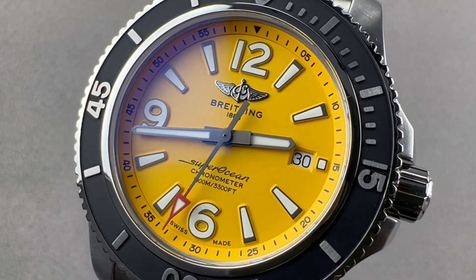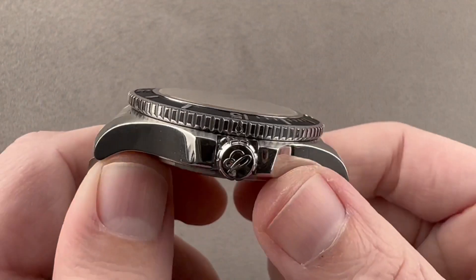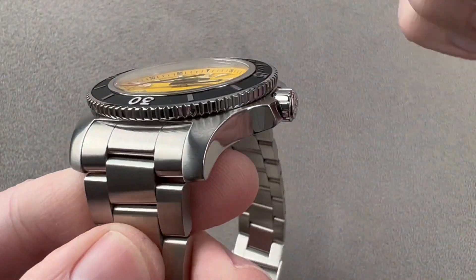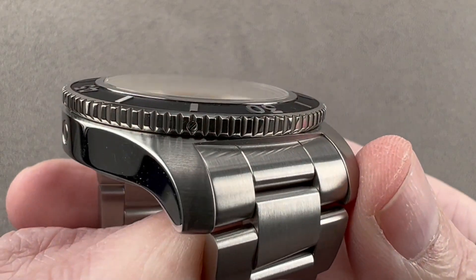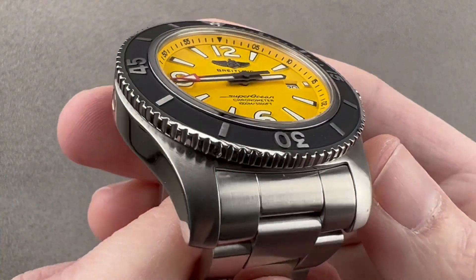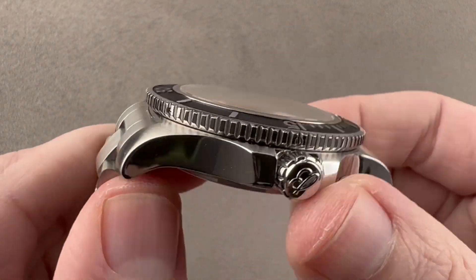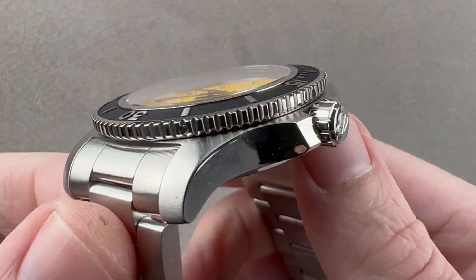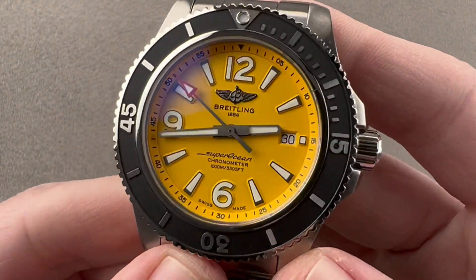Hi, I'm Tim. Welcome to Watchbox and thanks for logging on. If you love this watch, email me at tmasso@thewatchbox.com — it's in the description below. That's your purchase and pricing email question line for buying this or any watch you see on any Watchbox platform. Please reach out to me directly at tmasso@thewatchbox.com for pricing details.